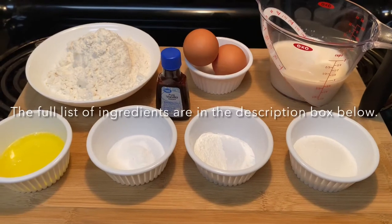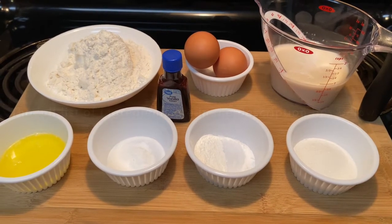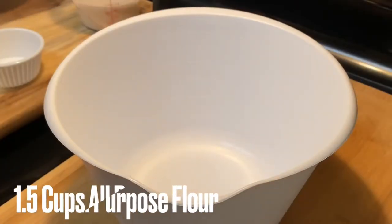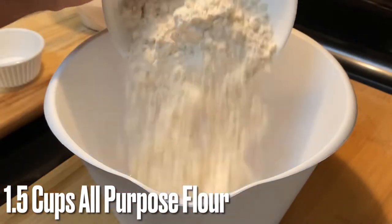Hey y'all, welcome back to my channel! This morning we are making some nice homemade fluffy pancakes. All of the ingredients are in the description box, so go ahead and grab those and let's get started.